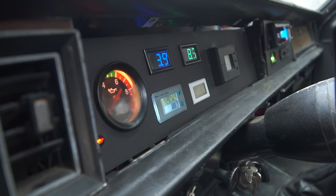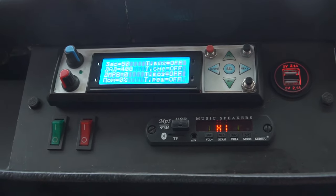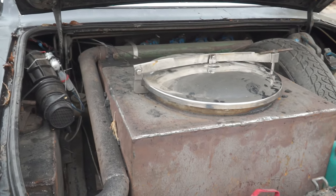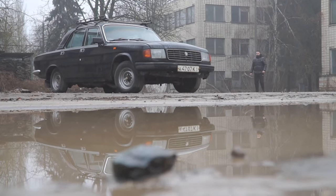Today, there are an incredible number of new gasifiers. For example, there are tar-free ones, where only one fabric filter is needed before feeding the gas into the engine. I have suggested their designs in previous videos. This gasifier also includes only one fabric filter.